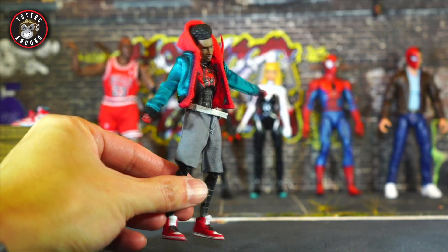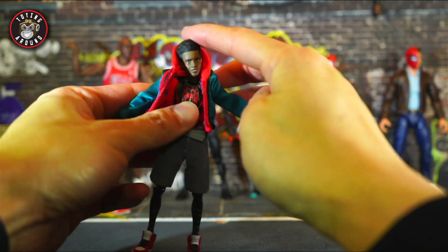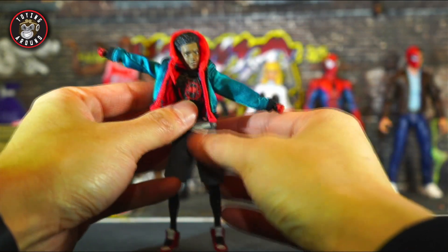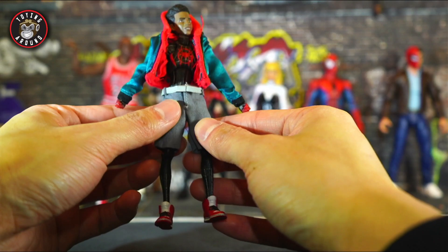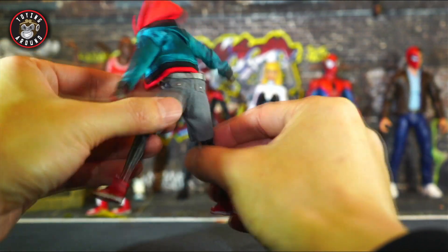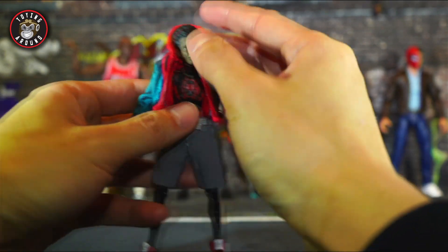Before we take off the soft goods, let's see what kind of range of motion you can get with them on. Obviously there's going to be no hindrance for the head movement with this hoodie. The arms can still go quite high so you can do a lot of action poses. Forward and back movement is pretty decent with the jacket on. My main beef is with the shorts — they're a little bit tighter, so you can't really do much with them forward, out, or backwards. If you want to do crazy Miles poses with the shorts on, you're going to be pretty limited.